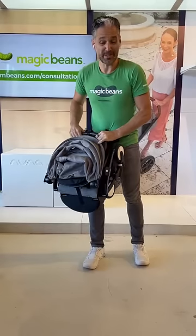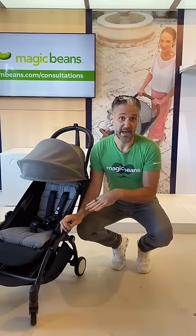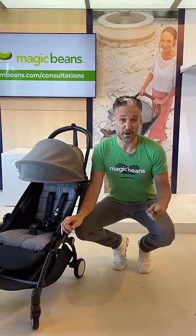To open it up, it opens up so simply, like a yo-yo. You can also add car seat adapters to this, so you can use it with a Nuna Pipa car seat or a Clek link.